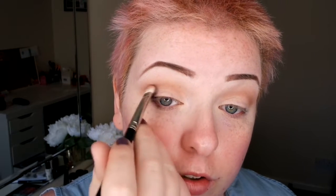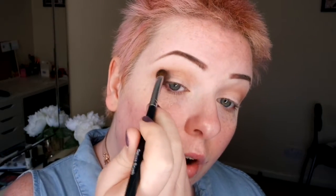I'm going to go in now with a little bit of black and build it up from the outer corner. I don't want to bring it in too far. I'm just going to blend that with my matte brush — I don't want to be blending too much. I'm just going to blend it out so it's not a straight line. Okay, this is a bit more blended.